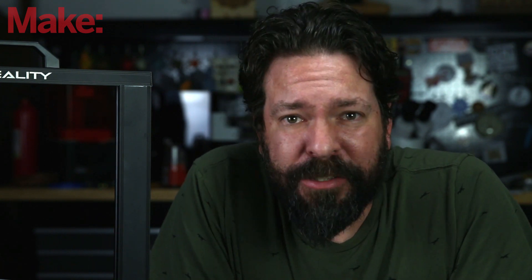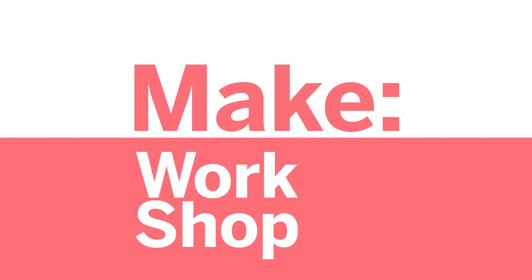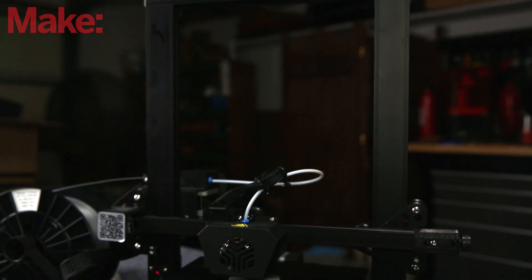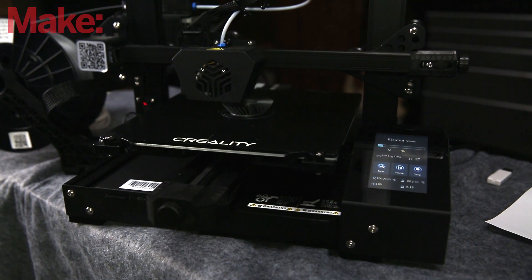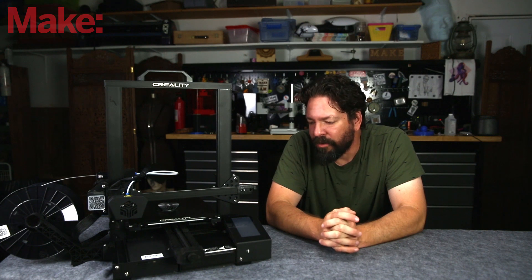Today we're going to look at the latest 3D printer from Creality. This is the Creality CR6 SE 3D printer. It's currently on Kickstarter for the remainder of the week. After that you'll be able to find it on their website, which is Creality3dofficial.com.